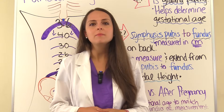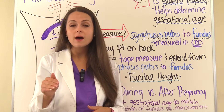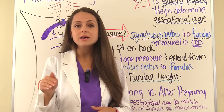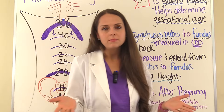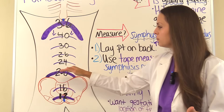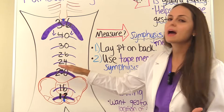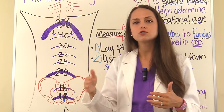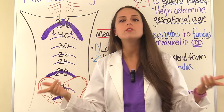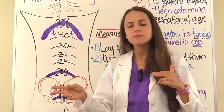After measuring, make sure the location of the fundus matches the gestational age. One thing to keep in mind is that after 20 weeks, once the fundus goes past the belly button, the measurement will actually start to match how far along the mom is, give or take two centimeters.